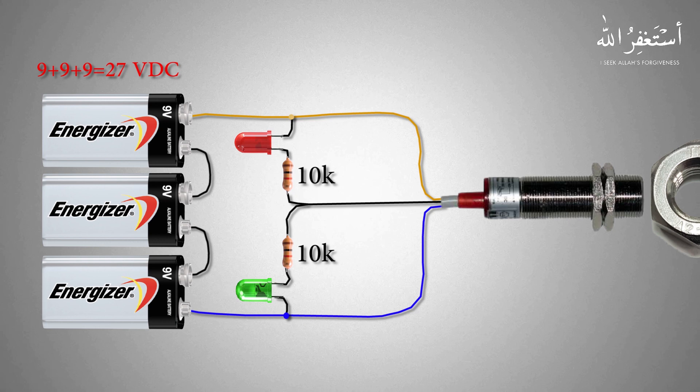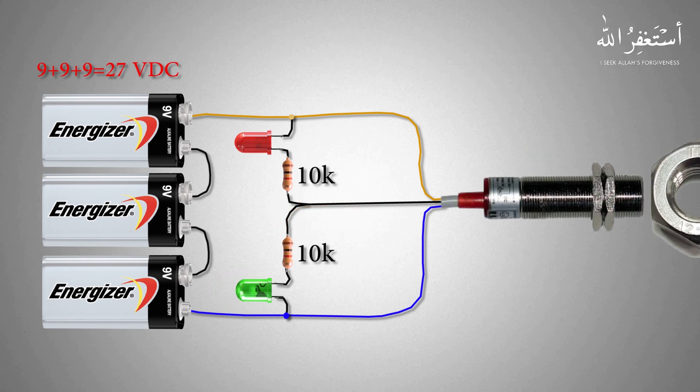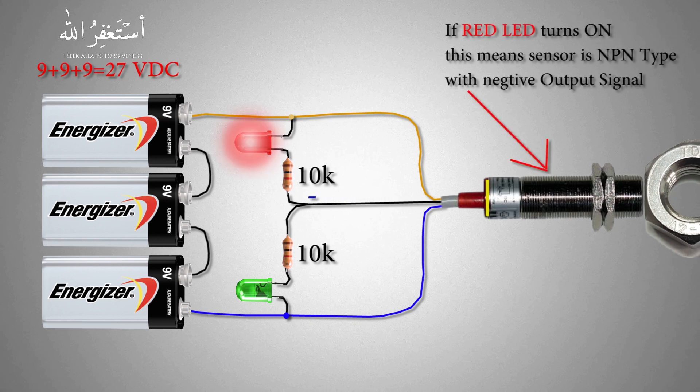If you look closely at the wiring setup, the green LED can only turn on if the sensor gives a positive output signal. The red LED can only turn on if the sensor gives a negative output signal.